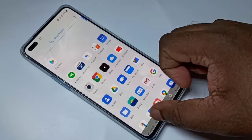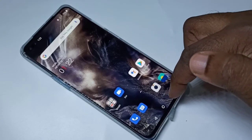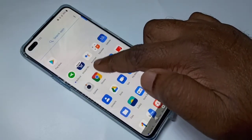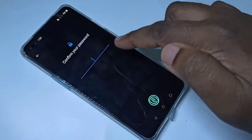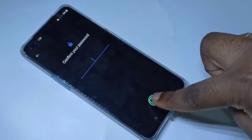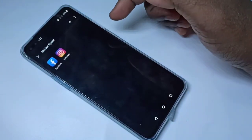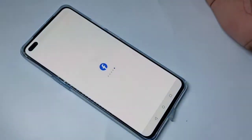If you want to open Facebook or Instagram which you locked, on the home screen swipe up, then swipe right, then enter the password or you can use your finger. Now you can see Facebook and Instagram — you can tap on them to open.